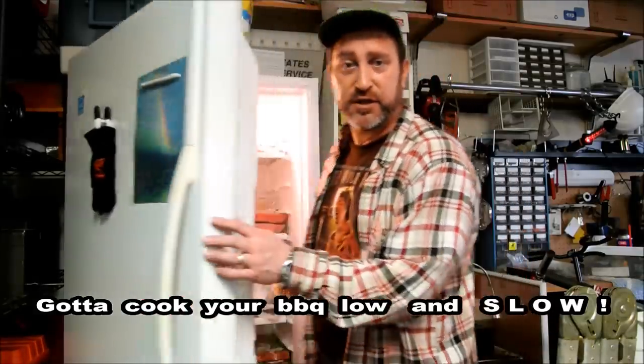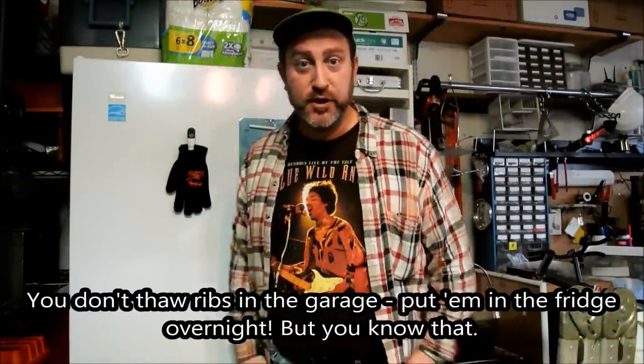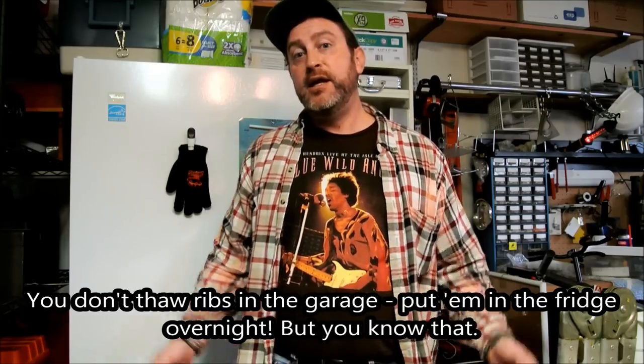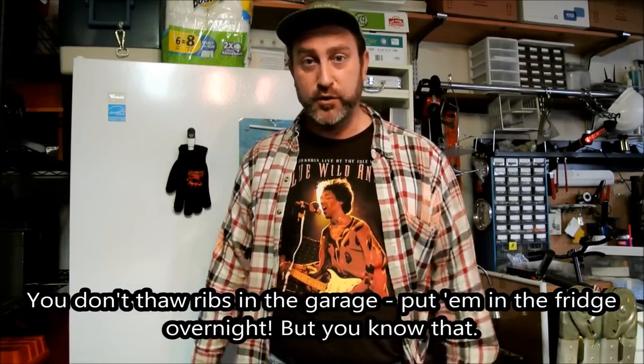Today's Saturday, I'm going to cook these ribs on Sunday. Here I've got a nice little slab of baby-back pork ribs. I'm going to set them there to thaw overnight, and then we're going to cook them in the infrared cooker tomorrow. Stay tuned.